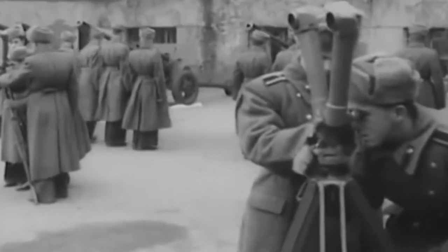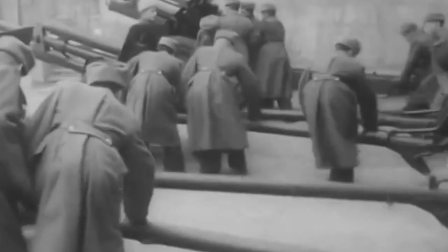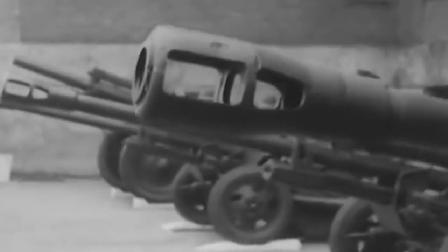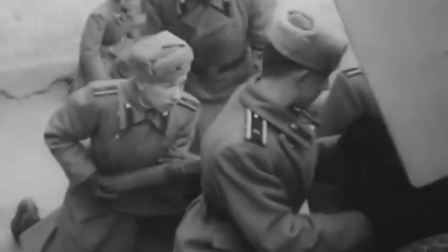Tracer ammunition is needed so that the mentor and the student can see where the shot flew and judge the effectiveness of firing. If a fighter correctly sent a tracer cartridge to the target several times, he was allowed to shoot real shells. Such simulators were used after the war and are still used today.